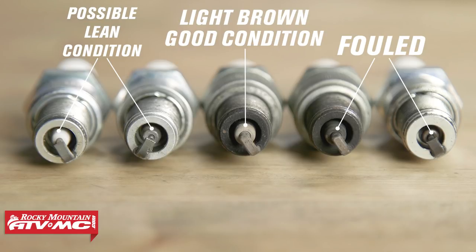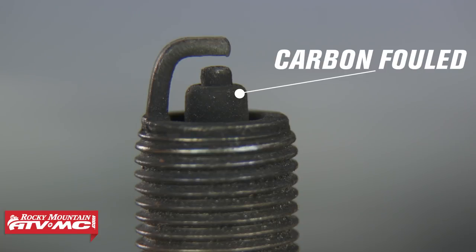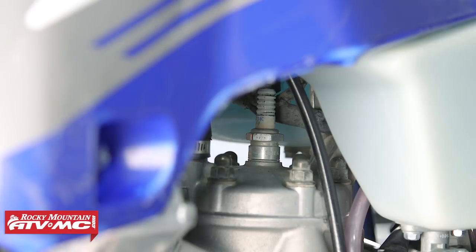Other causes of fouling include poor compression, poor combustion, and oil getting past the piston rings and into the combustion chamber. When inspecting the tip, it can be wet and black from oil fouling, or dry and black from carbon fouling — either way, if your plug is beginning to foul, just replace it with a new one. An overheated plug will be white in color and will show excessive wear, especially to the center and ground electrodes. There are several more signs that can indicate pre-ignition, gap bridging, and detonation.